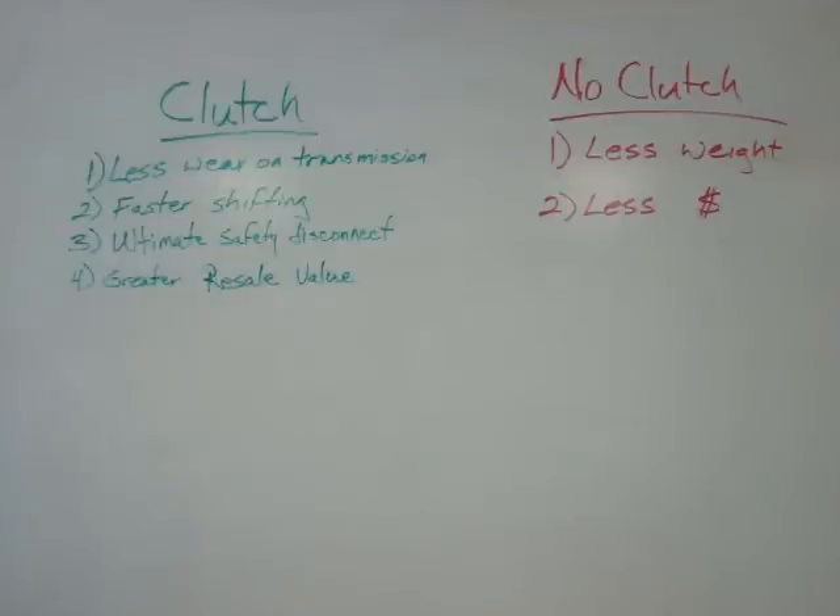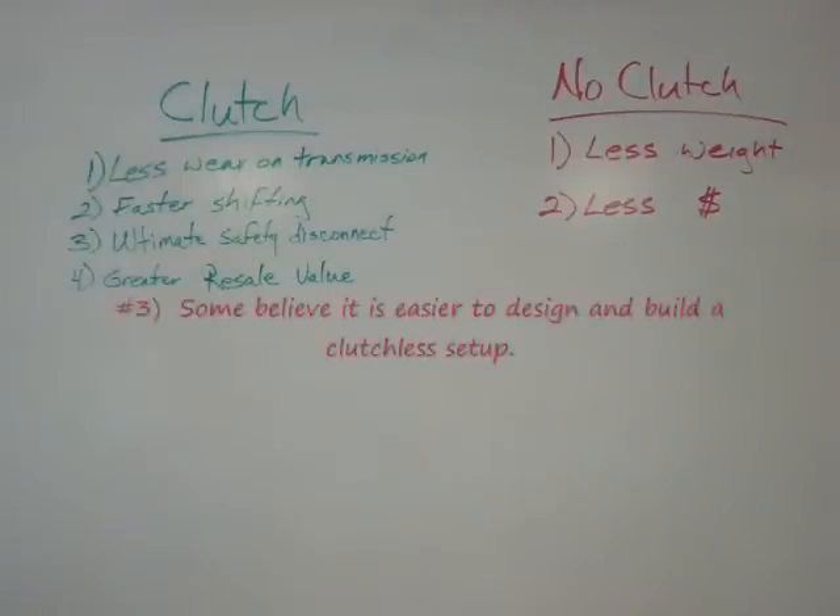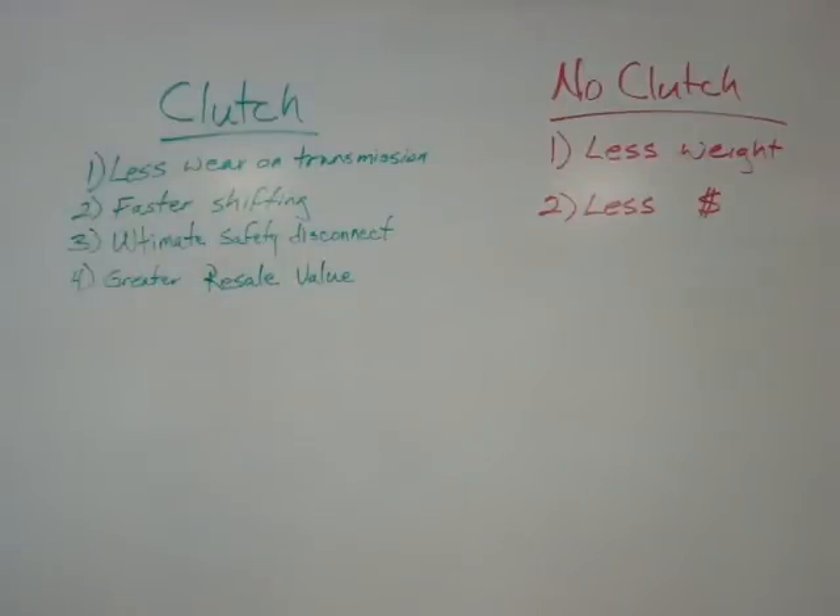What advantages are there to building a conversion without a clutch? In talking with people over the years, there are two main reasons. The first is that you save weight — you save the weight of the flywheel and the clutch components. The other reason is cost savings, because you're not buying a pressure plate, friction disc, and flywheel. Those are the two big reasons for going without a clutch.